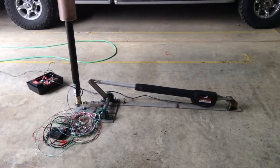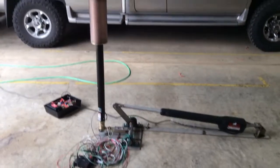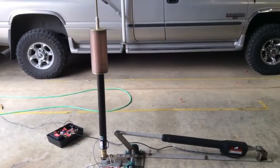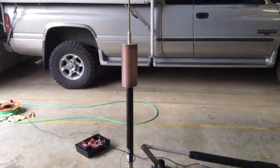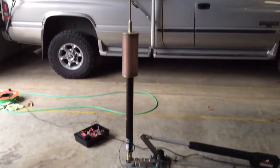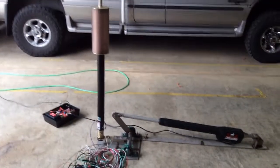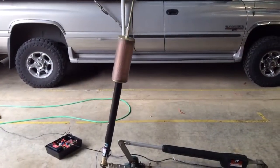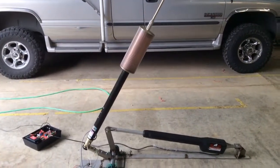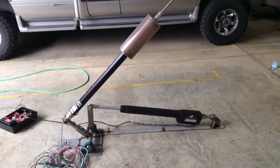This is my linear actuator to raise and lower the Hi-Q antenna on my motorhome with the capacitance hat. Let's see how it works. One thing I like is it's got a soft start, soft stop.